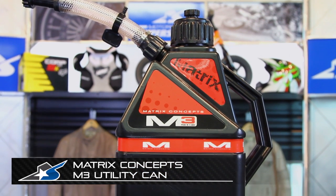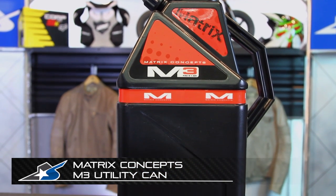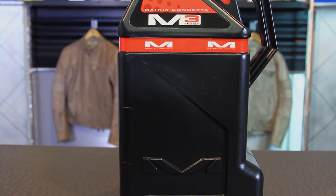JC here at Motorcycle Superstore with the Matrix Concepts M3 Utility Jug. This is a fuel can, and it's going to be really great because it offers some things that traditional fuel cans just don't.